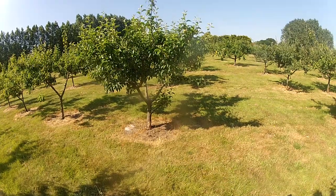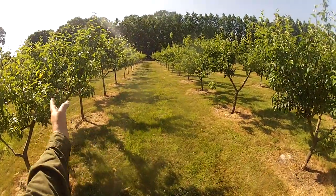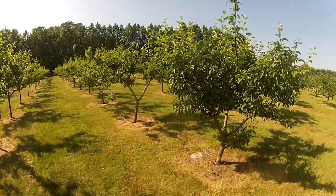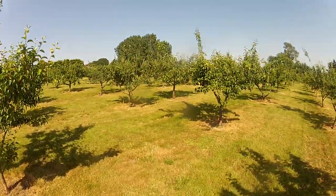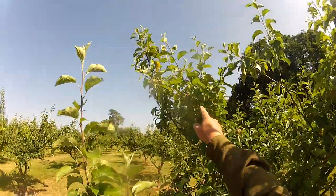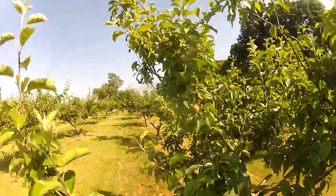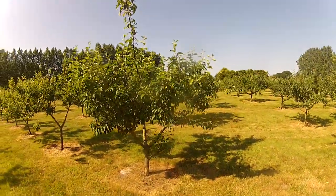This is an Egremont Russet tree. There's a double row of Egremont Russets here to the right and the left. Splendid trees they are. They don't crop every single year. This year they've got a very decent crop just up here. Lovely apples there — really one of the very finest.